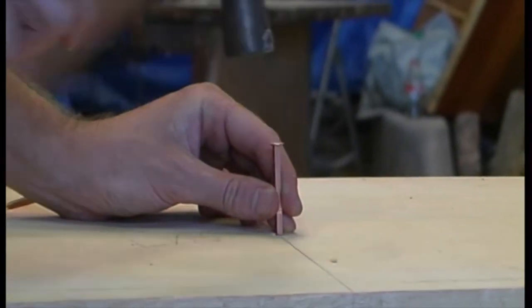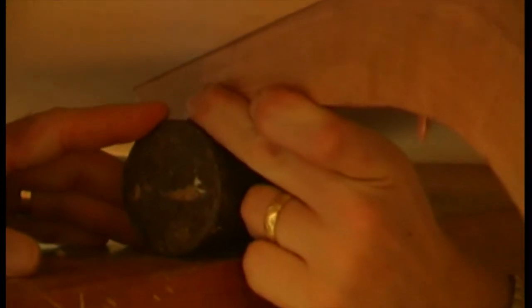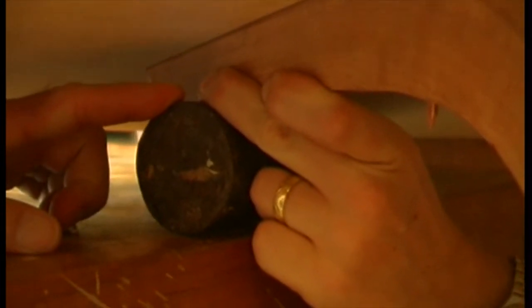Tap the nails in from the outside so that the points just protrude. Don't forget to countersink the holes so the nail heads will end up flush. Join the two parts, then drive the nails home, backing up with a dolly.